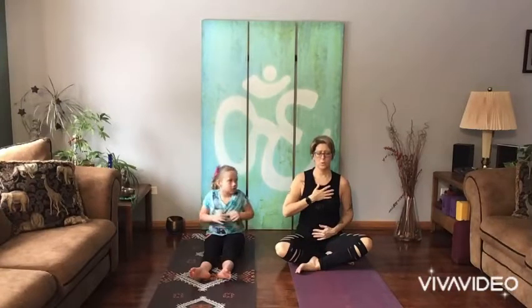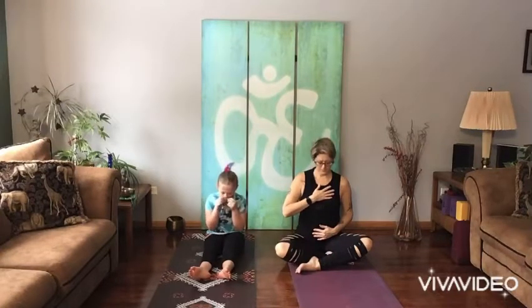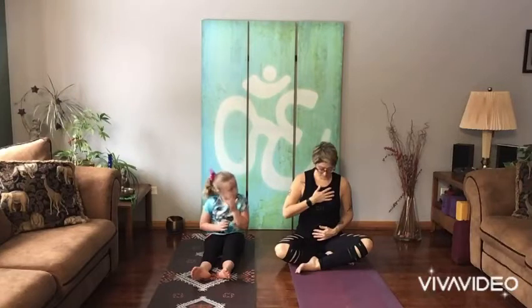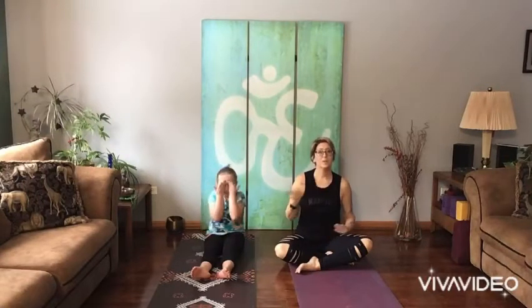Let's do two more. Let's breathe all the way in. All the way out. One more. After you breathe all the way out, tuck your head down. And then if your eyes are closed, just start to blink them open slowly. And then when you take your next breath, bring your chin back up. And you can let your hands go.